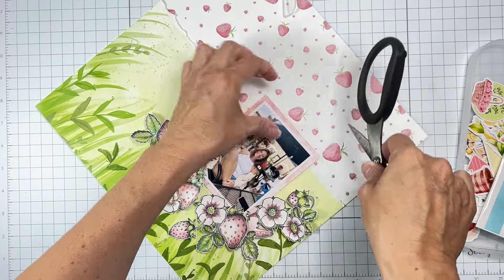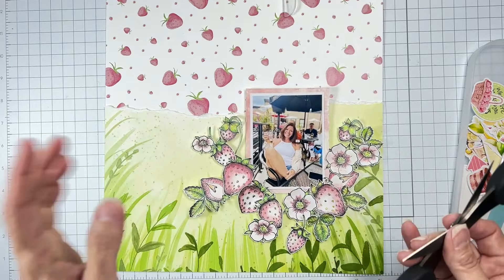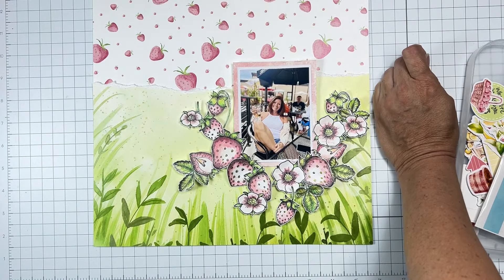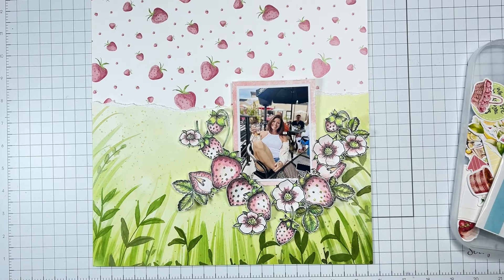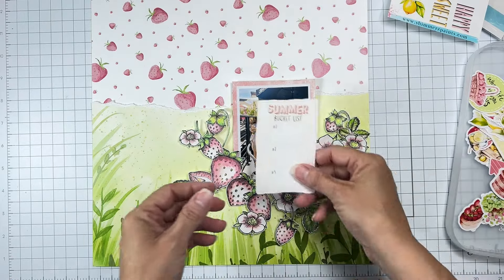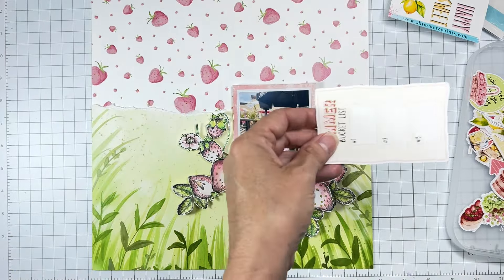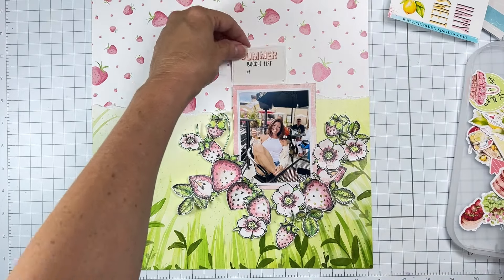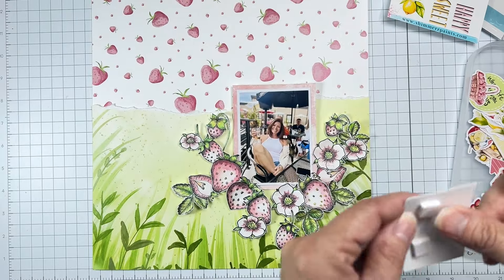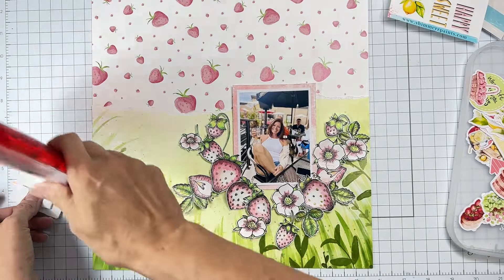Chances are two seconds after this photo was taken I spilled all over my white shirt, because white is a scary thing. That's fun — just a little bit of something going on, that's all I needed there. Oh my gosh, look at this 'Summer Bucket List'! I like all that green right there and I'm thinking about having that be something above my photo, not so much a full title but definitely something.